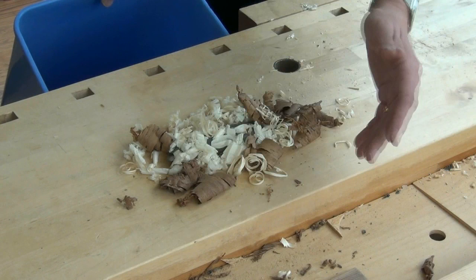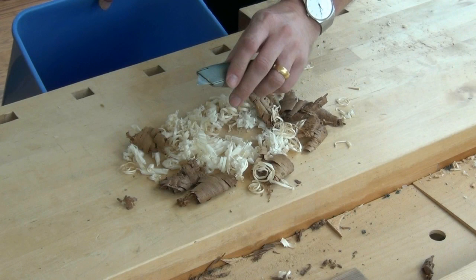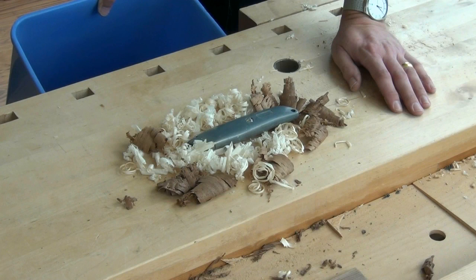But what was underneath the shavings? My marking knife. This is my utility knife that I converted to a marking knife, and I hadn't long since sharpened the blade. Quite a bit of blood — wouldn't stop bleeding.